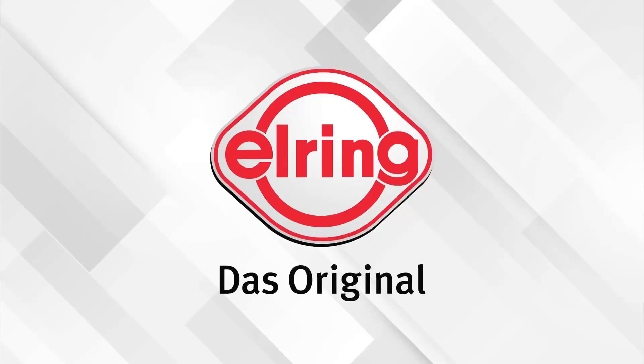This video is sponsored by L-Ring, the DOS original, sealing the OE and aftermarket with premium gaskets and sealing science for over 140 years. Do the job right and use the best. Visit L-Ring.com.